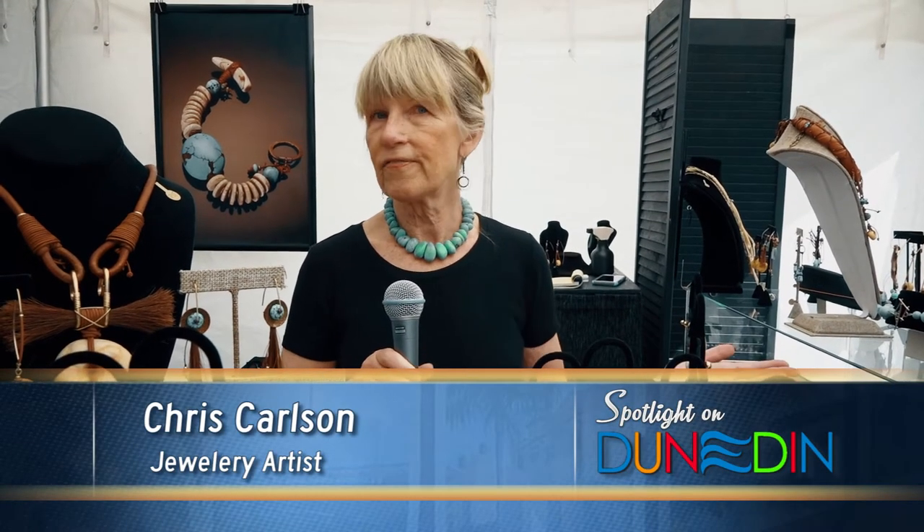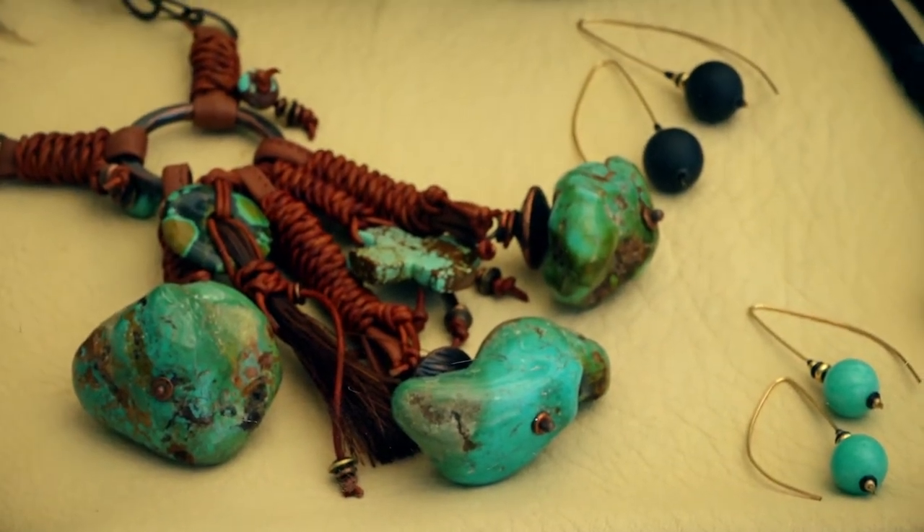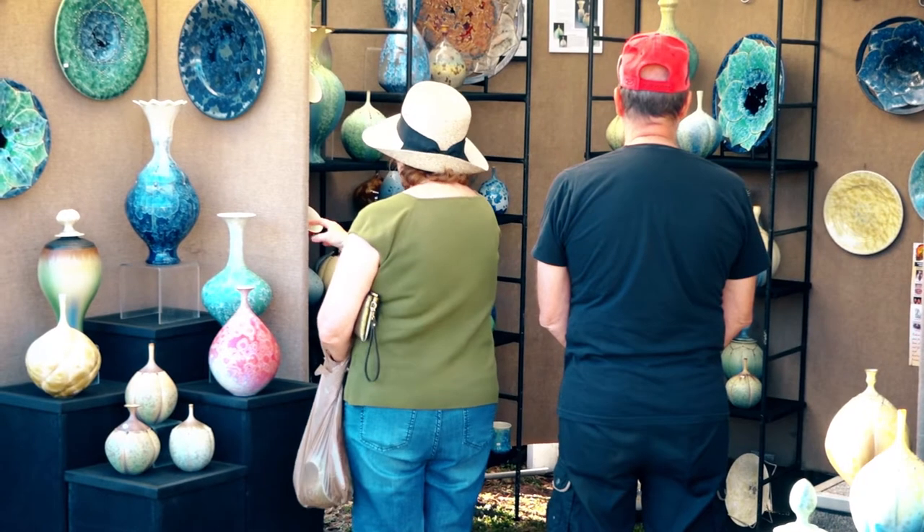My work is primarily natural stone, coral, artifacts, found objects. I kind of call it the anti-bling because even though it's big and bold, it's very natural. I love every year that I come here.